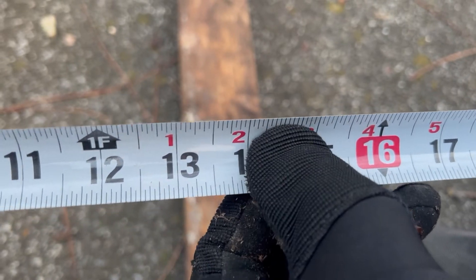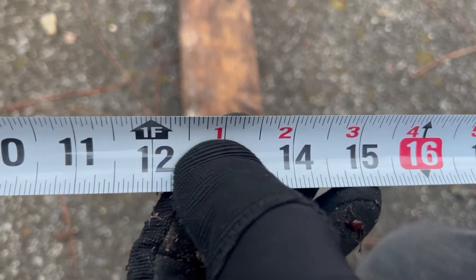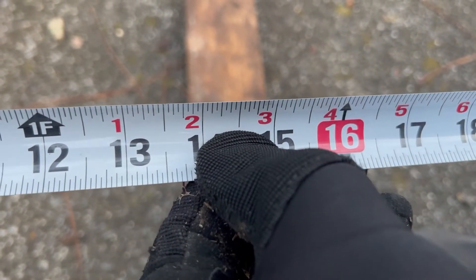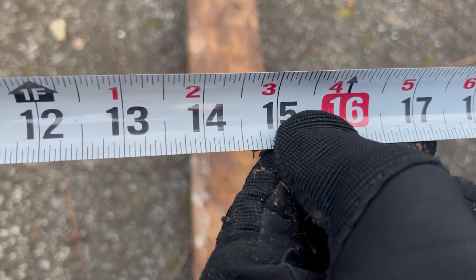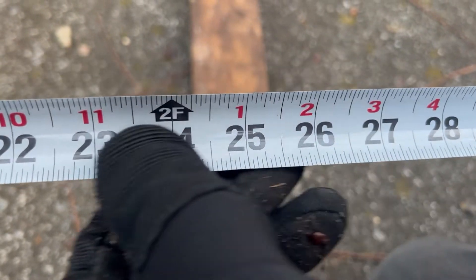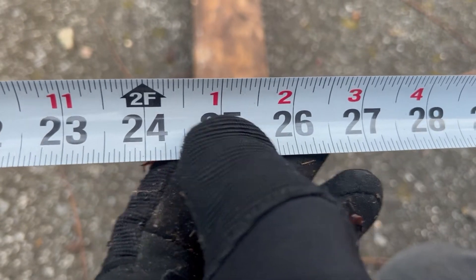You can read the top part of your measurement as one foot one inch, one foot two inches, one foot three inches, and so on. Continuing the same way: two foot, two foot one inch, two foot two inches.